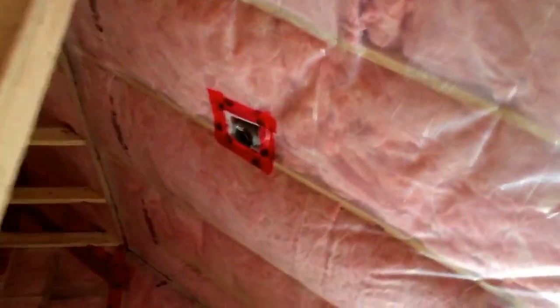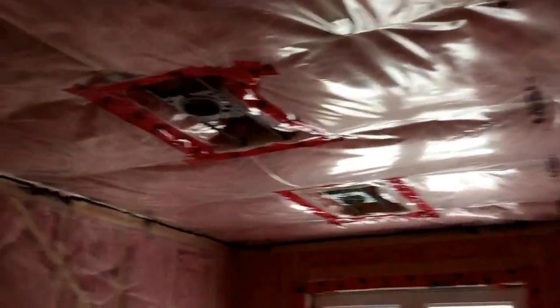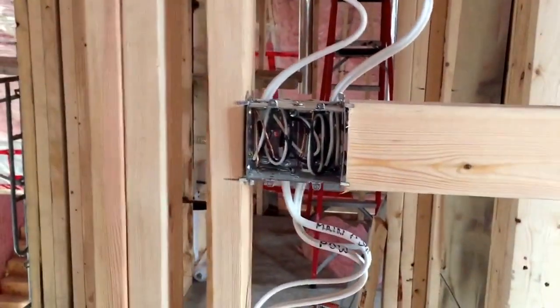Third bedroom — same thing. Smoke, hanging light pendant, two pot lights, controlled by two separate switches.